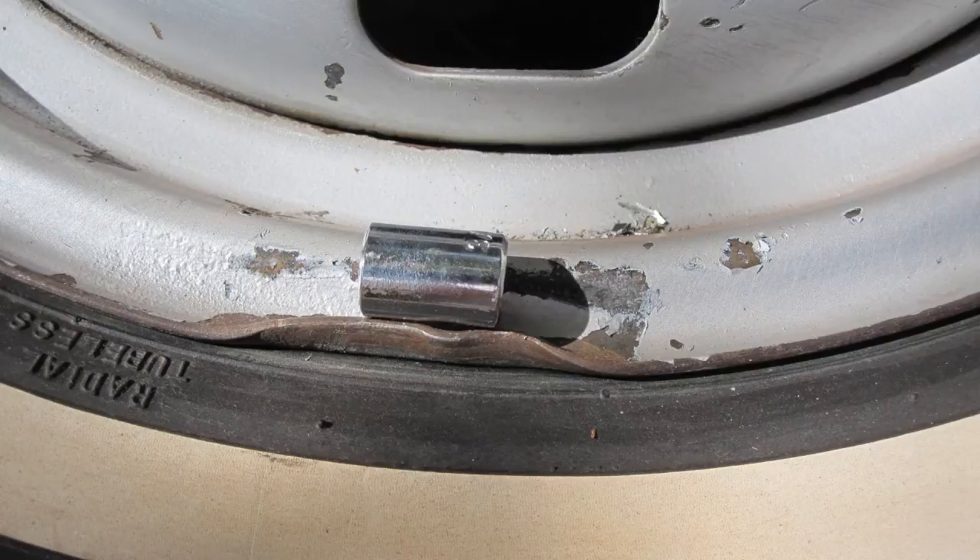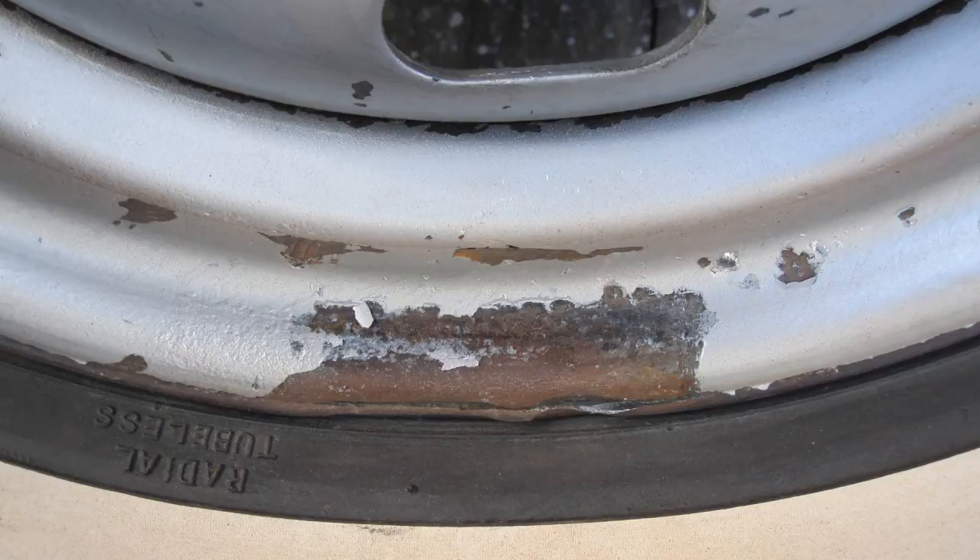Locate the dents or dings on each wheel and use a round object that fits the rim bend, such as an old socket and a hammer, and beat the dent out. The dent shown is nearly removed.